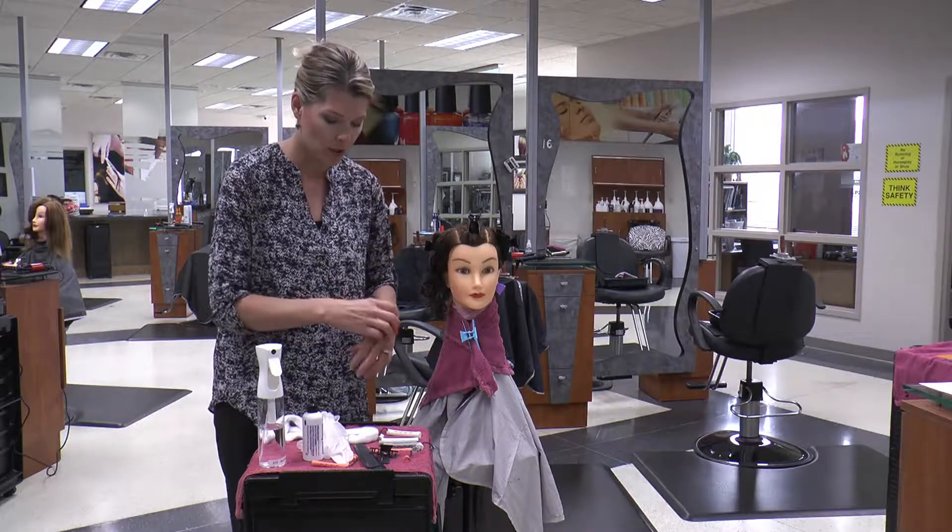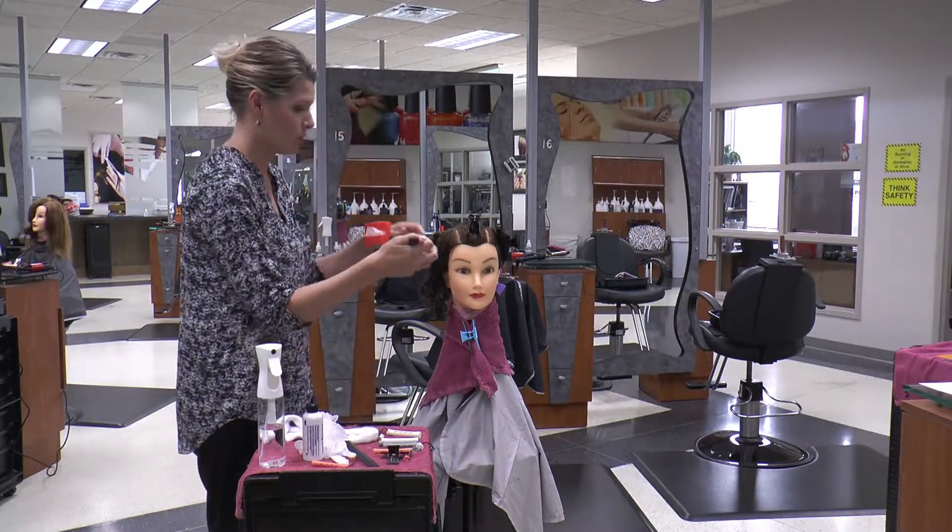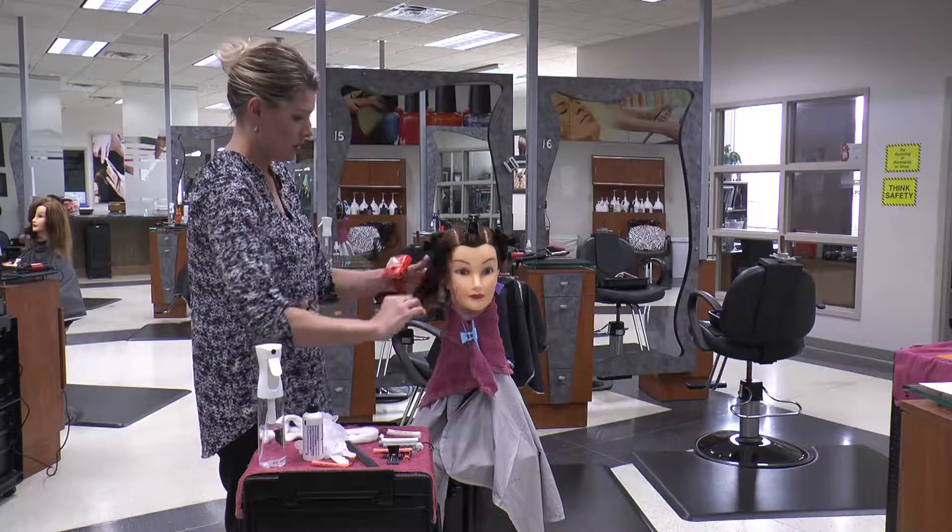You don't have to wear your gloves as you're wrapping. You can use them as you are processing the perm.